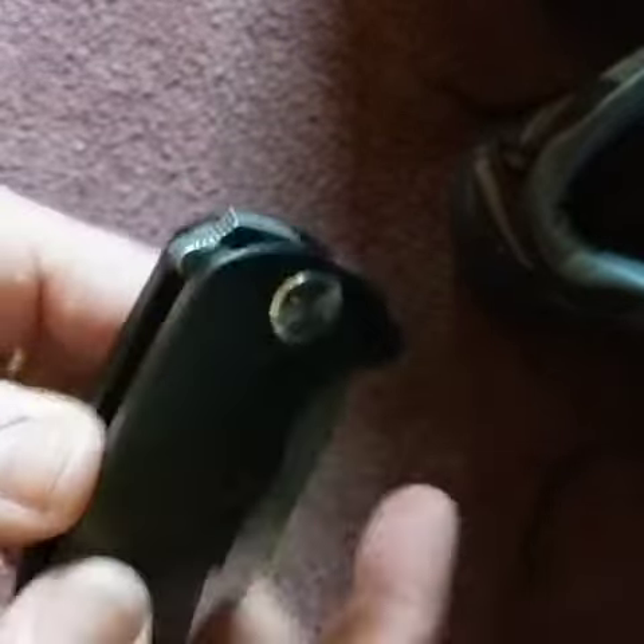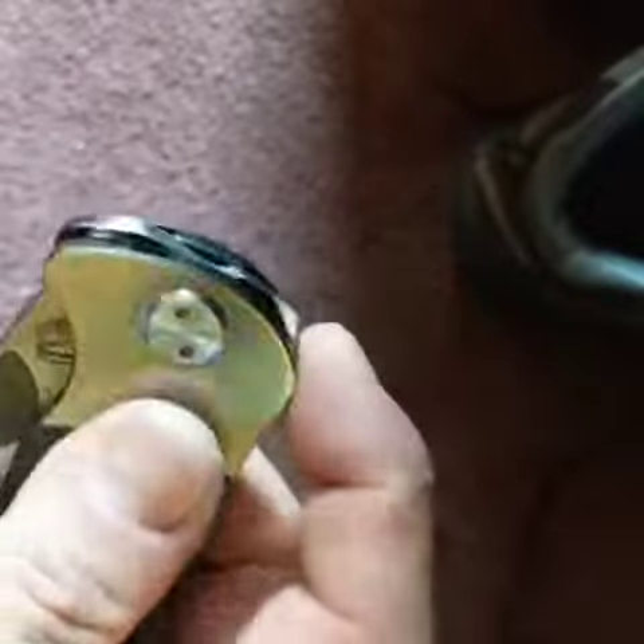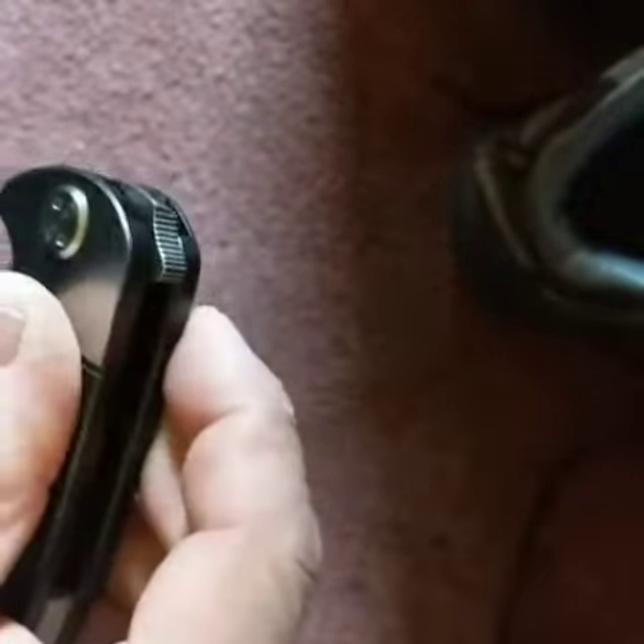And this thing here is a little flipper — it's amazing. I've never seen a flipper this small, and it opens.